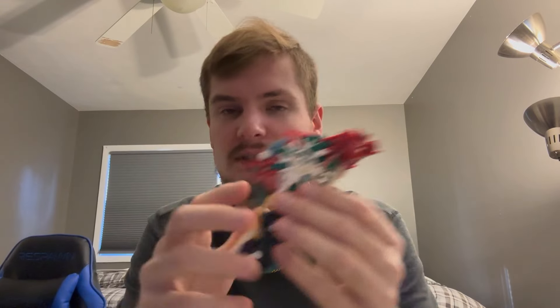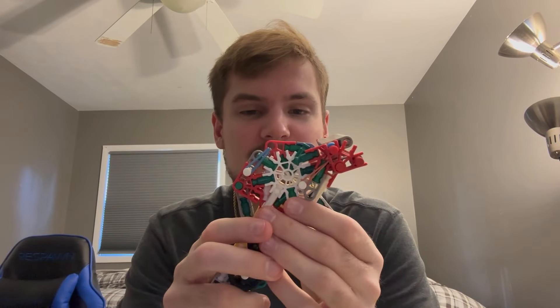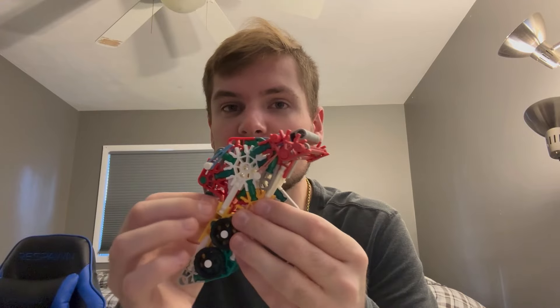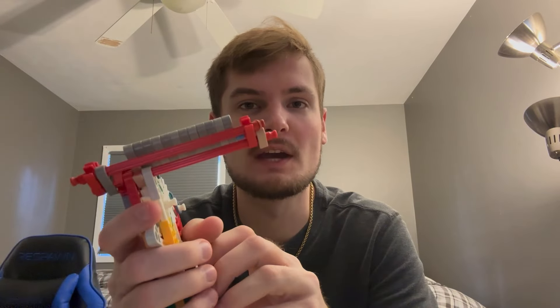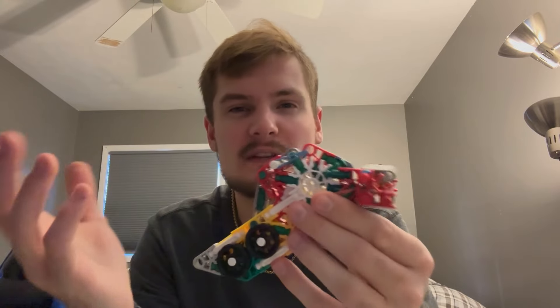Just a heads up — the next few videos are going to be smaller pistols for those of you who don't have a lot of parts, like I mentioned before. Just like my replica guns, fitting in with the theme of my channel. None of them are going to use broken parts and they are going to be updated from the previous model.